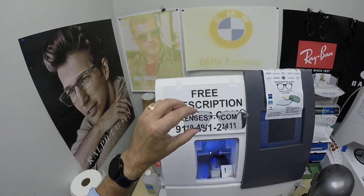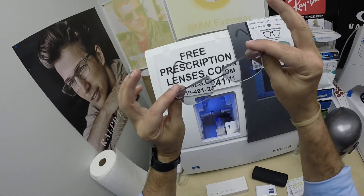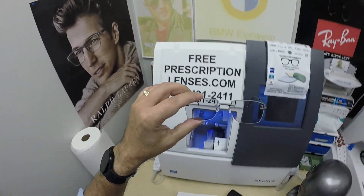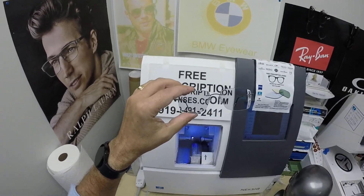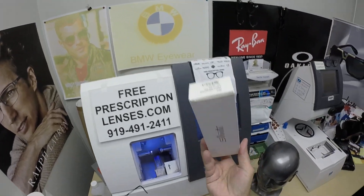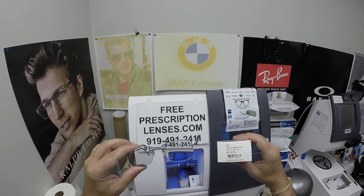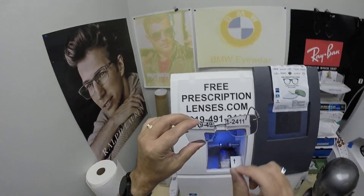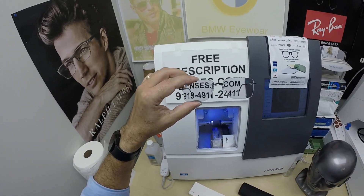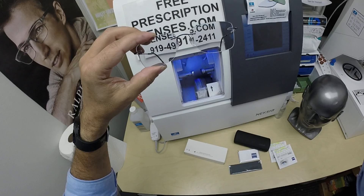Subscribe to our YouTube channel. Click the bell icon so you'll get notified every time there's a new frame and lens combination. And again, Lee in Charleston, South Carolina — thank you so much for the purchase of the Silhouette 5521, the traditional hinge, color 9040, the midnight jet black, 19 bridge, 140 temple length. Click on the link above if there is one. Hopefully everyone else has got a chance to see how it brings that loving feeling back to glasses. Thank you.